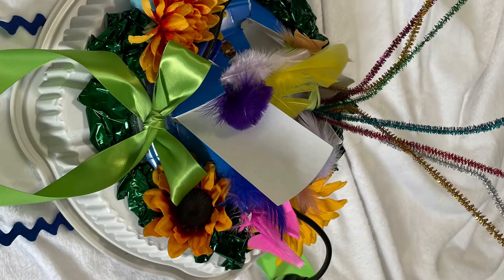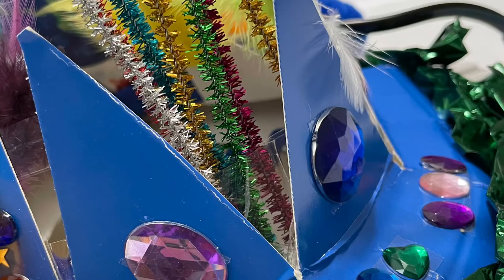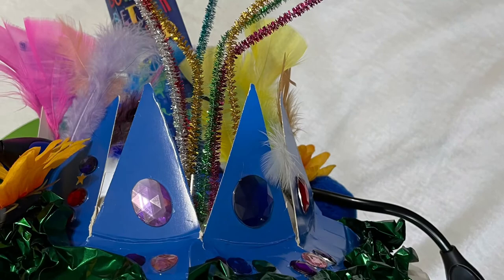Then I started piling on my craft supplies. I crumpled up some foil paper and taped it to the outer edge of my hat. I added some gems and some chenille stems that were very colorful and sparkling.